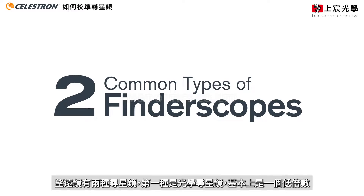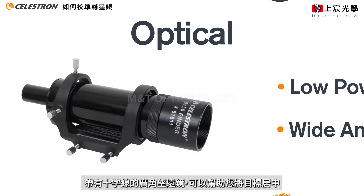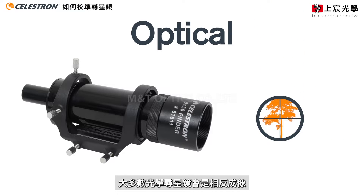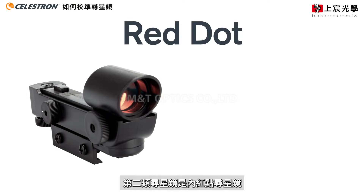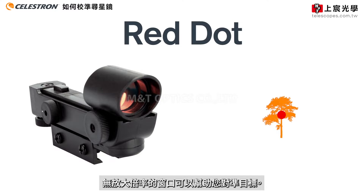Now, there are two common types of finder scopes. The first is an optical finder scope, which is essentially a small low-powered wide-angle telescope with crosshairs that will help you center an object. For most optical finder scopes, the view will be inverted or upside down, but as long as the object is centered, it shouldn't really pose any problems. The second type is a red dot finder scope, which is battery-powered and projects a small red LED dot on the finder scope's glass window to help center an object.